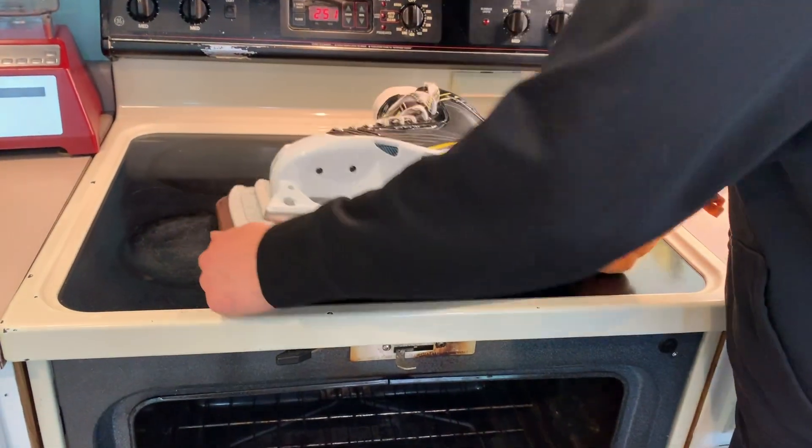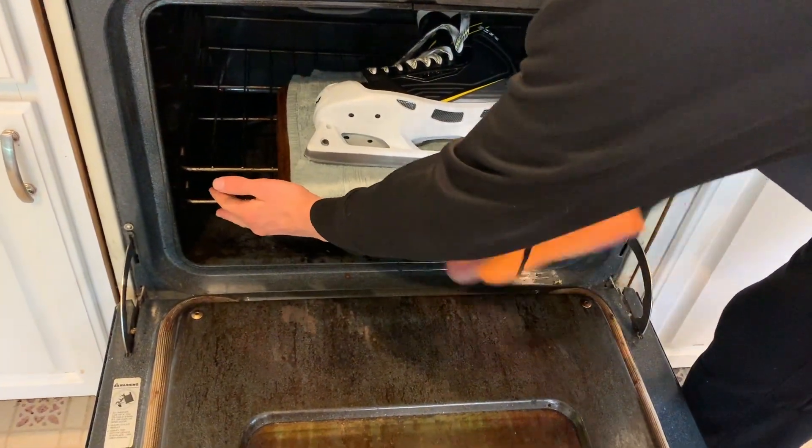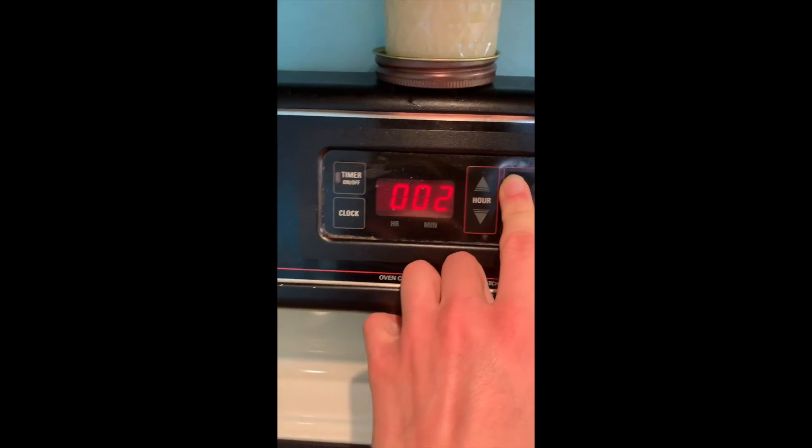Shut the oven off, put the skate into the oven for 8 to 10 minutes, and then wait.